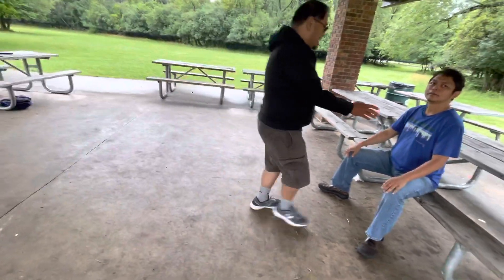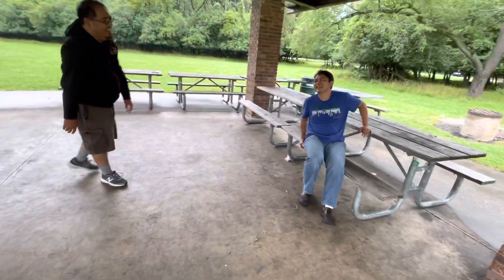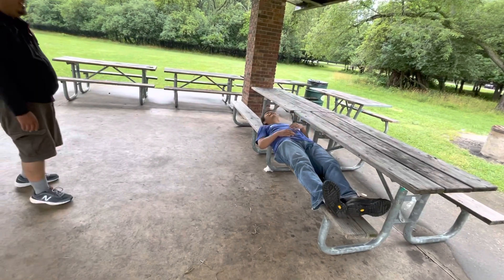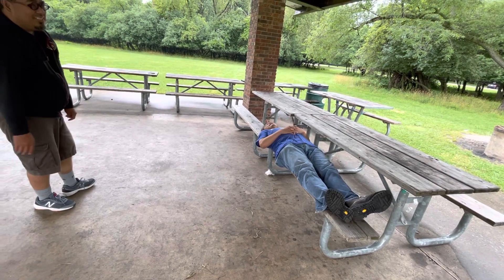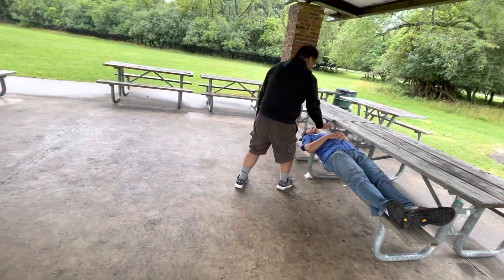Do one thing: lie down on the bench. We'll do everything. Now go get him — bounce him, bounce him like that.